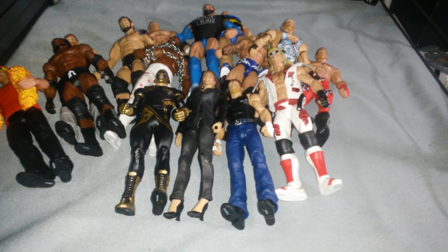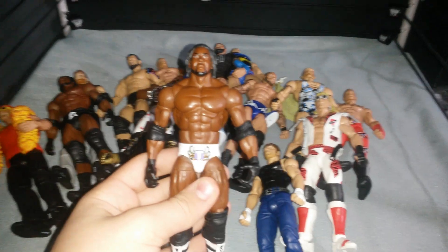And now we've got some fix-ups and customs that I've made from the figures that I bought. Some of these you've already seen, but I'm just gonna show you again. So you've already seen my Booker T.